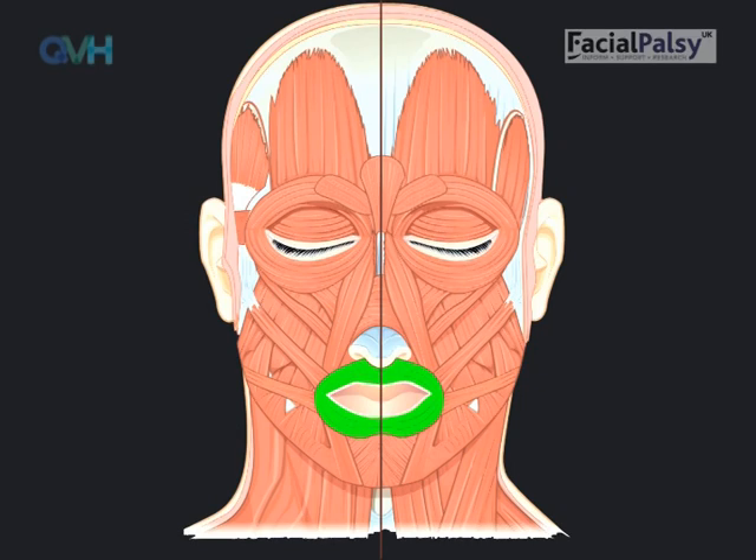The lip muscle is a circular muscle which goes round the outside of the lips. This is the green muscle shown in the picture. As you round the lips, the muscle pulls the corner of the lips inwards and forwards as shown by the arrows.